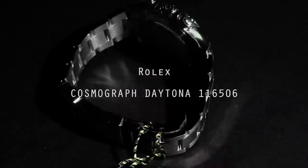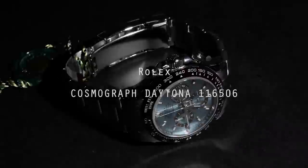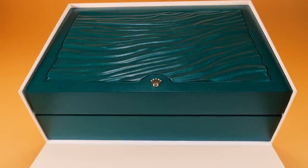This is the Rolex Cosmograph Daytona, model number 116506. We reviewed the Rolex Daytona before, but they come in many different forms and this one is quite special.